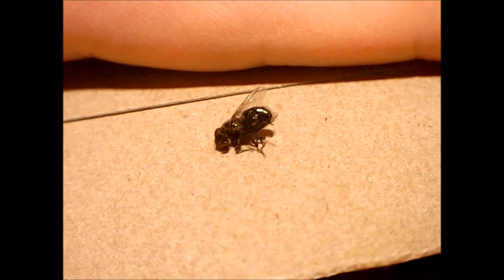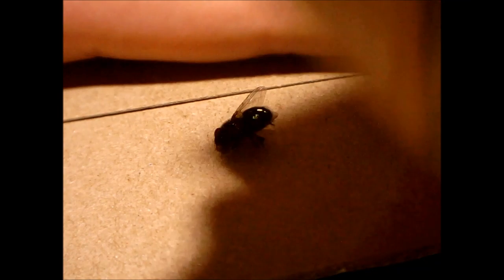Now here you can see the squishing procedure. I took a piece of cardboard from a cereal-type box and put the fly on it. I pressed down hard repeatedly with a piece of wood. This piece of wood is smooth on one end and therefore it can press down pretty evenly on all parts of the fly at once.